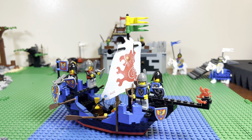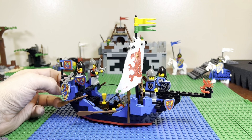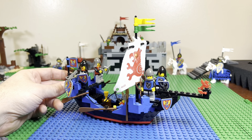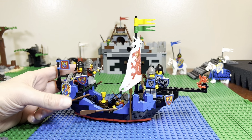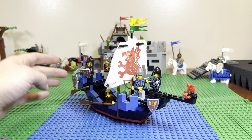All right, so here we have set 6057, the Sea Serpent, and I forgot to build it on water. I kind of built it in my normal spot on land, but I guess that's how they would build ships anyways, right? This is an awesome set. I love this set.